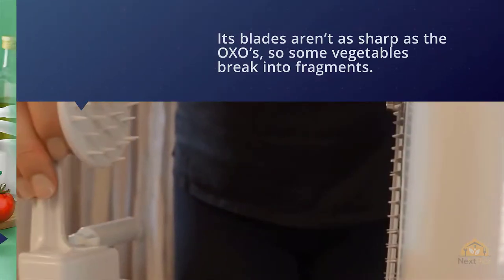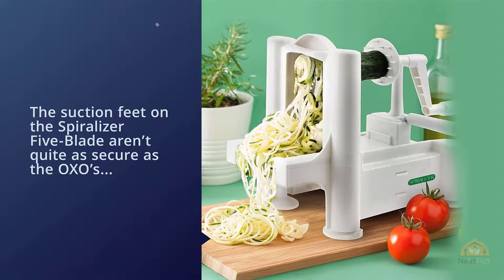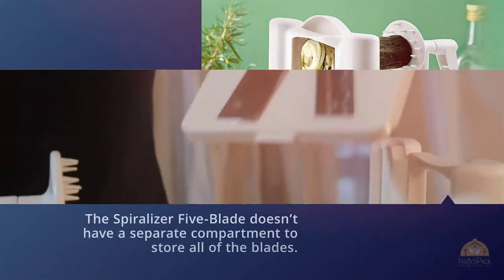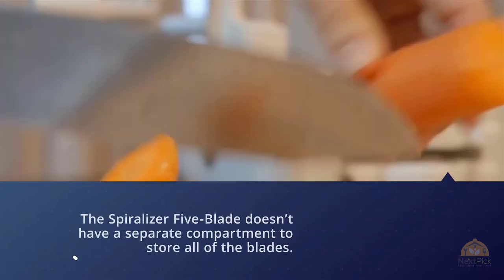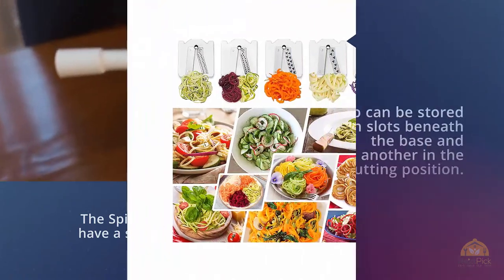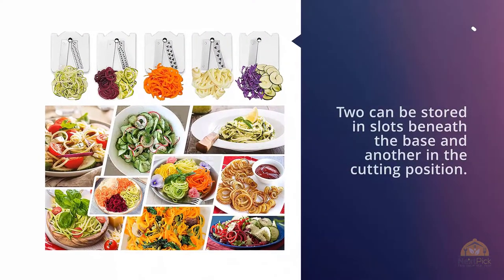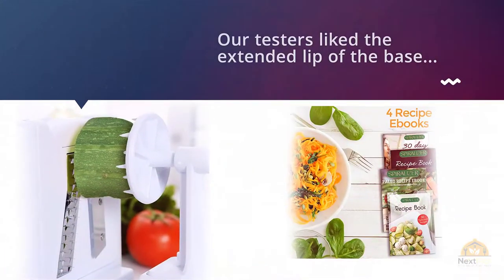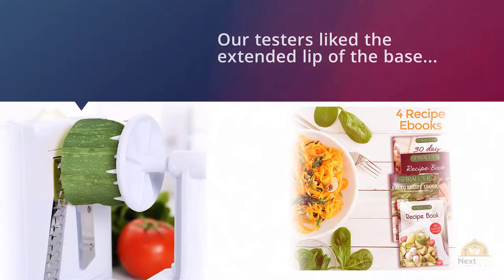The suction feet on the Spiralizer Five-Blade aren't quite as secure as the OXO's lever-activated suction. Also, the Spiralizer Five-Blade doesn't have a separate compartment to store all of the blades — two can be stored in slots beneath the base and another in the cutting position. Our testers liked the extended lip of the base, which helps to catch and guide the cut vegetable noodles onto a cutting board.